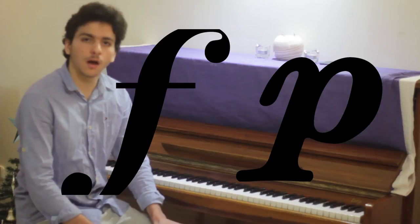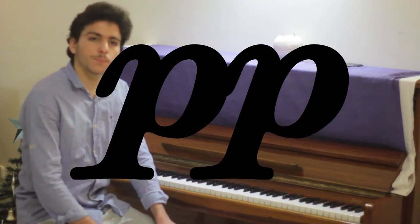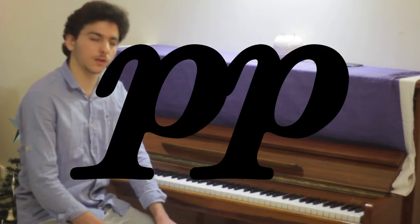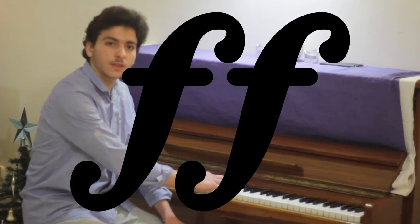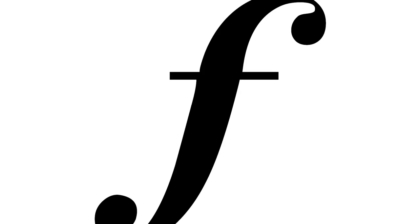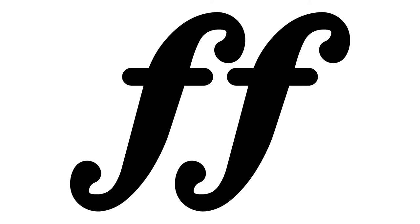When reading notes, the second most important thing we have to pay attention to is how strong we play the note. The most common indication is forte and piano, which in Italian mean hard and soft respectively. PP stands for pianissimo, which is softer, and FF indicates fortissimo, which is harder. I will play following the indications: pianissimo, piano, forte, and lastly fortissimo. Thanks for watching and see you in our second lesson.